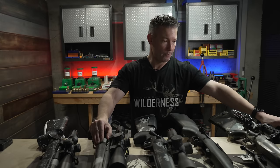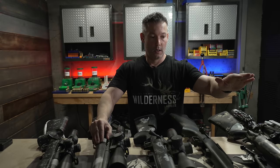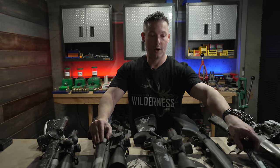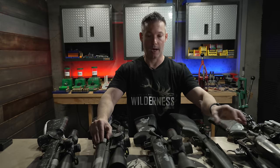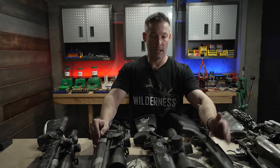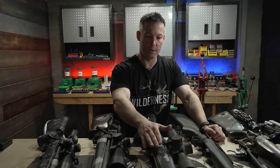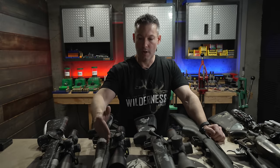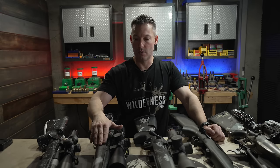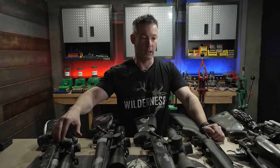Down here I've got a Stoll Panda, then a Gunworks GLR, and a Kelbly Nanook — the only one here that is just the action. The rest are complete rifles. Then I've got a Kelbly Atlas Tactical in the Coda, a Terminus Zeus, and a Terminus — this one is actually a Helios, but they've since changed the name to Kratos. And then I've got a Defiance Machine Ruckus Ultralight in a mid-length.